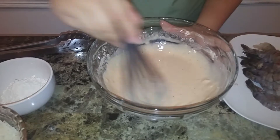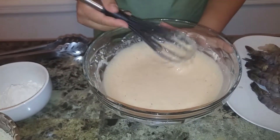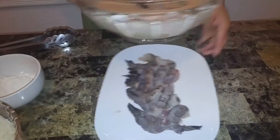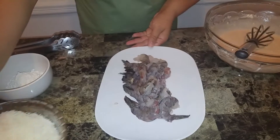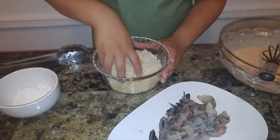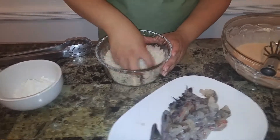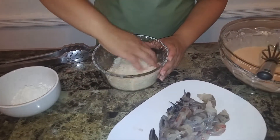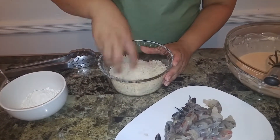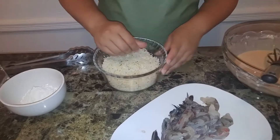The batter is just perfect — give it a taste, the seasonings are perfect. Now we're going to put this to the side and mix together the coconut flakes and panko bread crumbs. This is what's going to give it a nice crunch and that coconut flavor — it's just marvelous, really simple and easy. You can even make this in advance if you want.